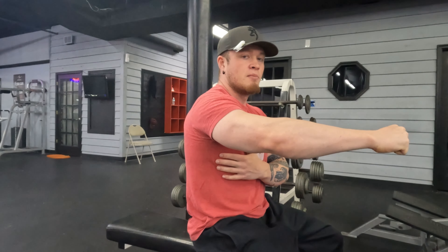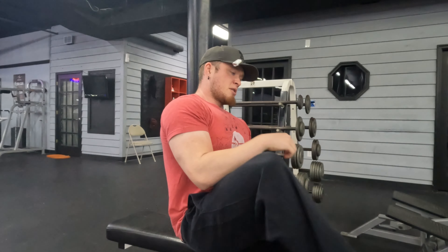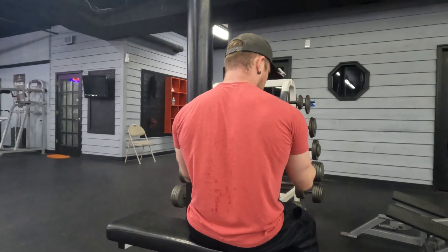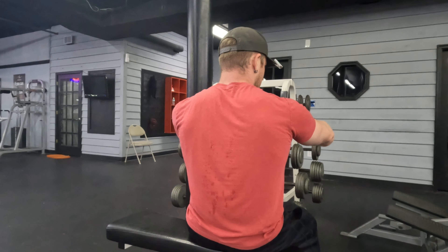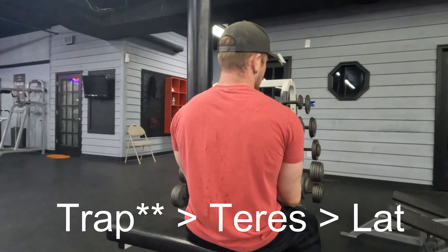As you go wider, you're going to hit more teres, and the farther you go the more it's going to bias trap. Think of the very top, the widest grip with your elbow - this is going to target your trap the most. So as I come up, if I'm right here: lat. Come up a little more: teres, lat, trap. Then come here: it's going to be lat, teres, lat.